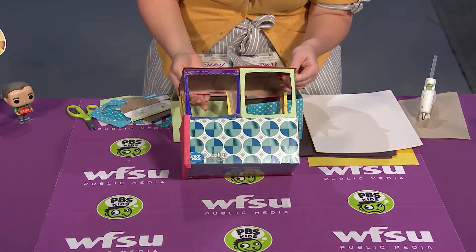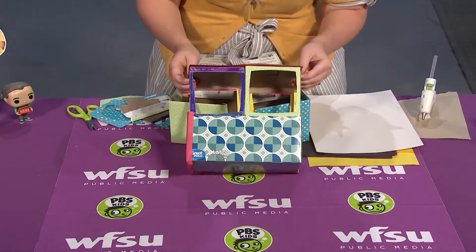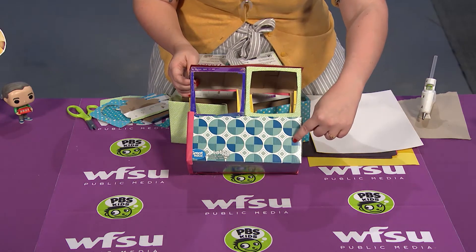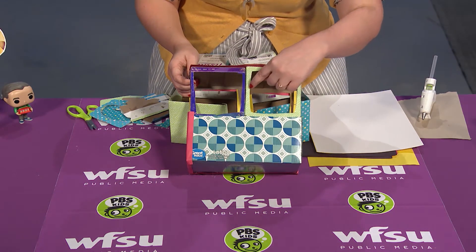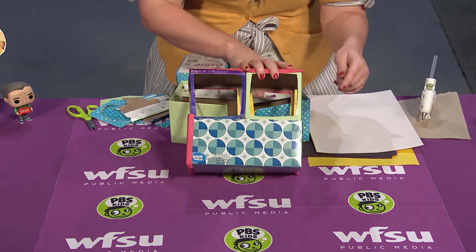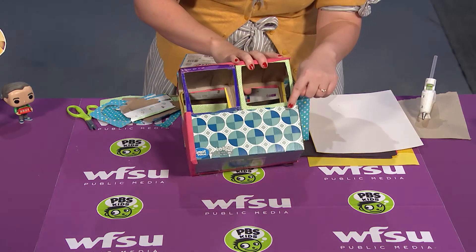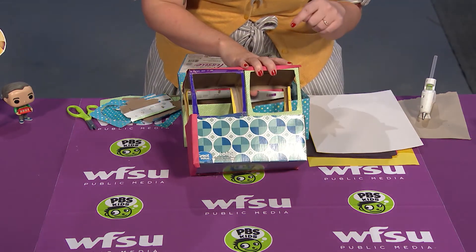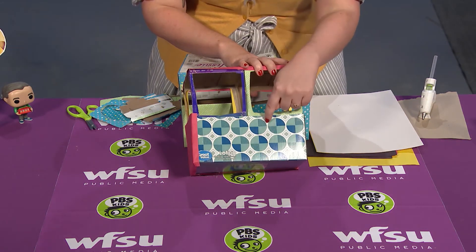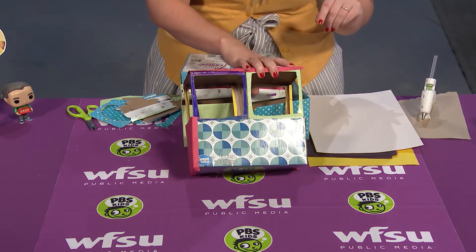I used one long tissue box and then two smaller tissue boxes and fit them together. However, I ran out of big tissue boxes to show you how to use the big tissue box, so I'm going to show you with two smaller boxes. If you have a big tissue box, you can just cut out the top and stick it together that way.